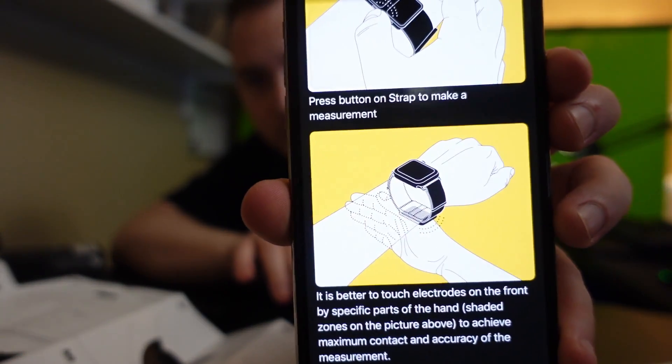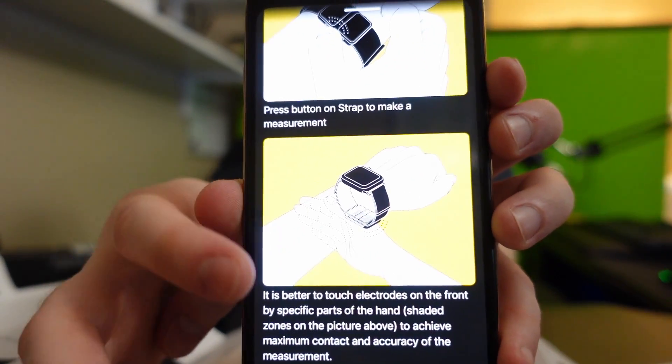You see that picture right there — so when I click it I have to put my hand like that. To make a more accurate measurement, relax your hand. It is better to touch the electrodes on the front by specific parts.